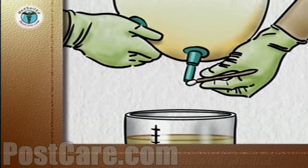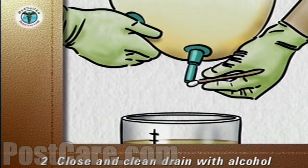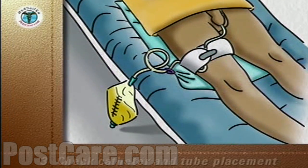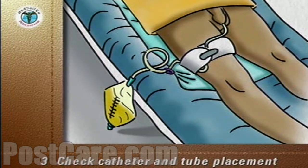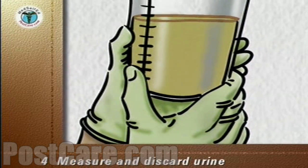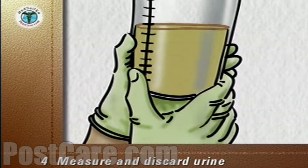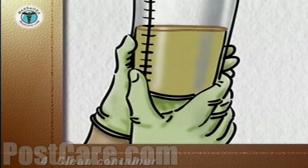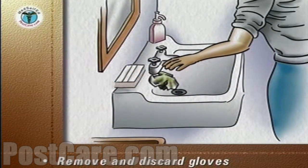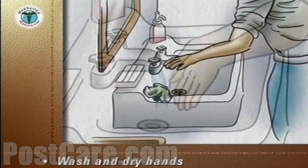When the drainage bag is empty, close the drain, wipe the end of the drain with an alcohol wipe, and replace the drain in its holder at the base of the drainage bag. Discard the alcohol wipe into the plastic storage bag. Check that the catheter and tubes are in place. Take the equipment tray and the container of urine into the bathroom. If your doctor or nurse has asked you to record the amount of urine, measure and make a note of it now. Discard the urine down the toilet and clean the container with liquid soap and water. Remove the gloves and discard them into the plastic storage bag, seal the bag and put it into the trash. Wash and dry your hands and discard the paper towel into the trash.